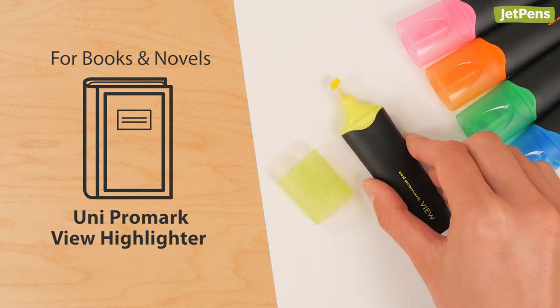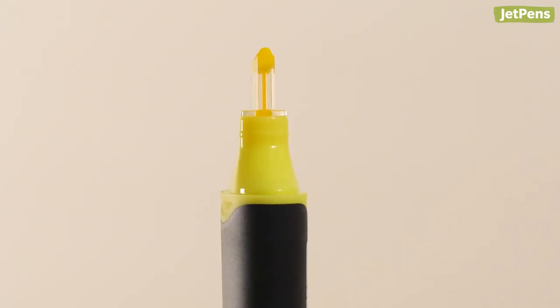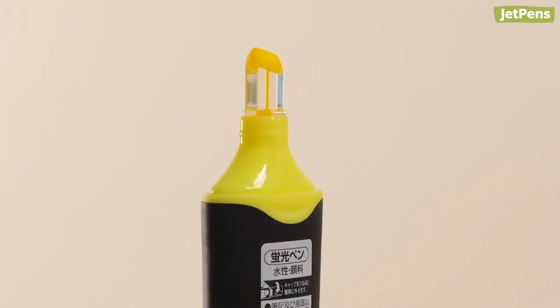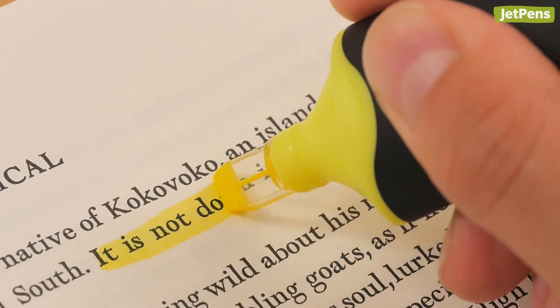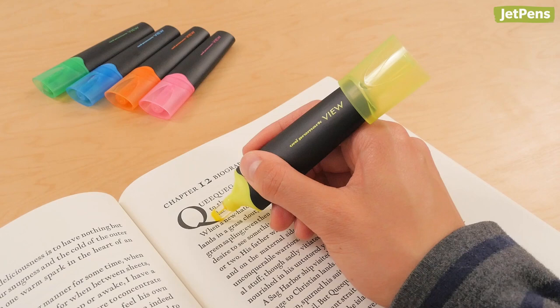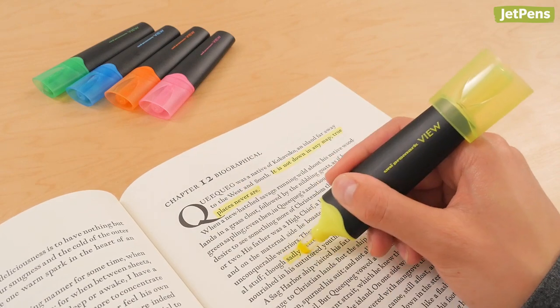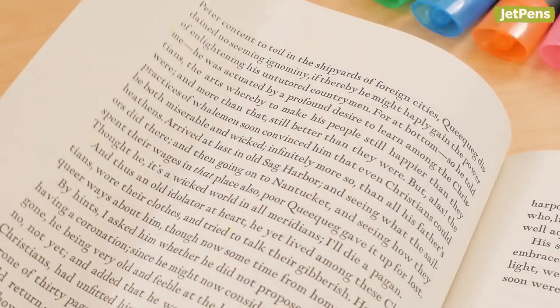For books and novels, the Uni Promark View Highlighter. Featuring a clear window tip, the Uni Promark View lets you see exactly what you're highlighting. This is especially useful when highlighting books and novels for English class — you can get the exact quote you need. Despite the generous size of its chisel tip, the ink didn't bleed through our book during testing.